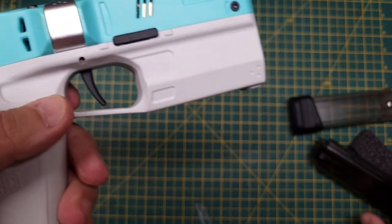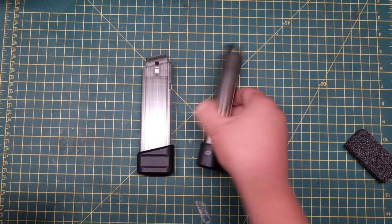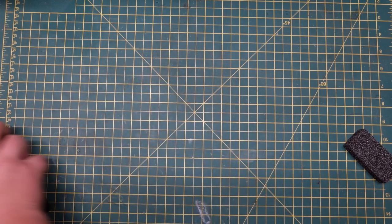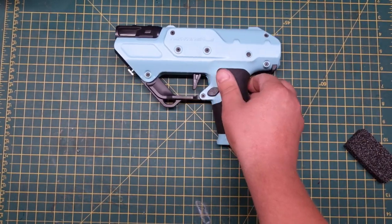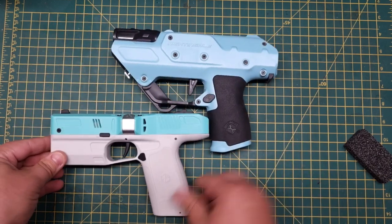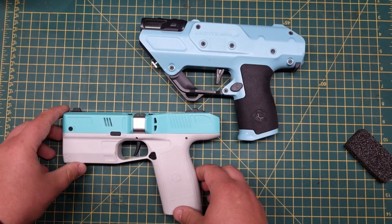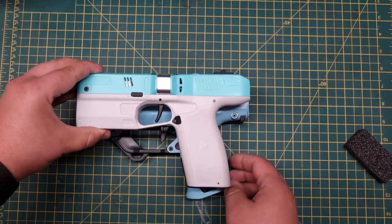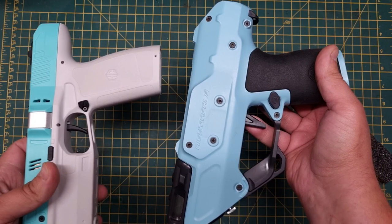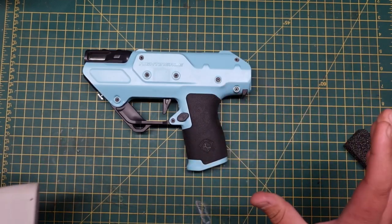The blaster comes with two magazines, each holding 11 darts. These are really nicely made — strong, no creaking or wobbliness. Comparing it to the Nightingale, which everybody knows and loves, it's just a touch smaller and not quite as chunky since the motors are smaller. The Nightingale is a little chunkier and lighter, but the Diana may just replace it as my sidearm.